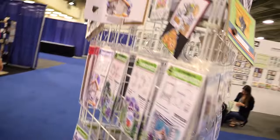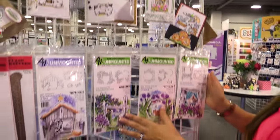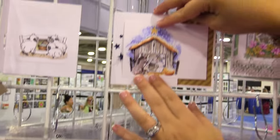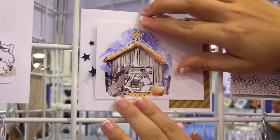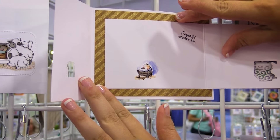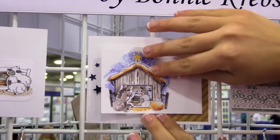I'm excited to show you our tri-fold series. We have beautiful mini tri-folds that are made so that they're revealing as you open the card — you have a main open panel. These are four stamp sets with three images, a sentiment, and two die cuts so that you can see into your card.